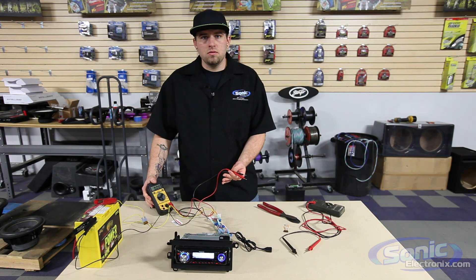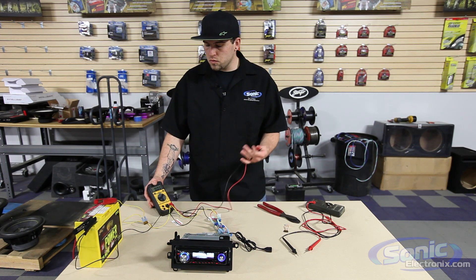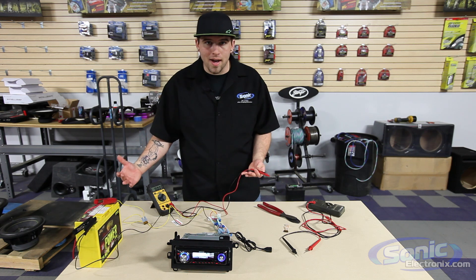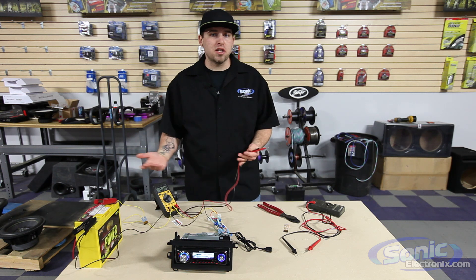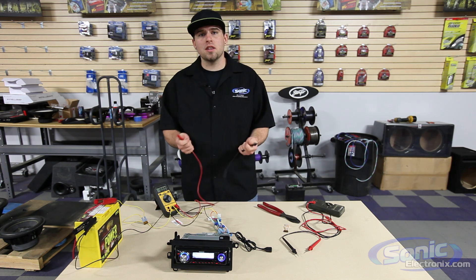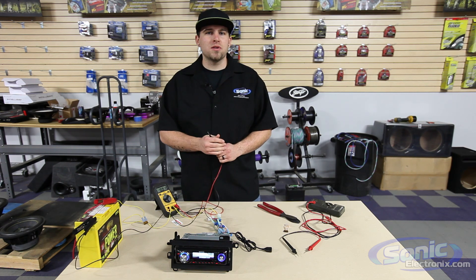So today was a basic how-to on what settings you need to utilize for your digital multimeter. In the future we're going to be doing several more videos on how to check the amplifier output for RMS, how to measure that with a digital multimeter, how to check voltage at your amplifier, as well as continuity to check grounded speaker leads, and impedance to show you how to wire woofers and check the final impedance with a multimeter. You guys have a great day — running with Sonic Electronics.